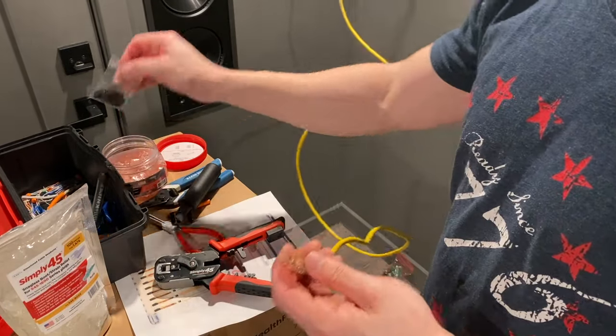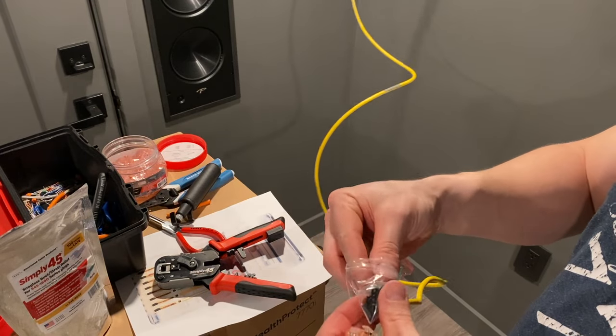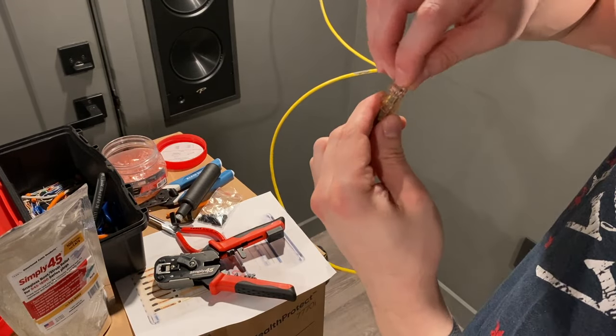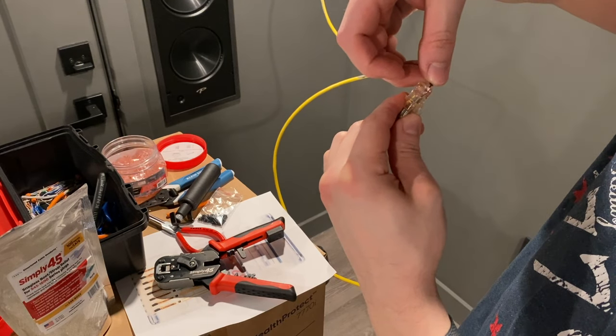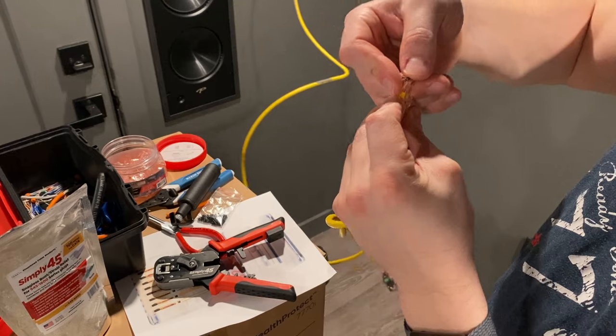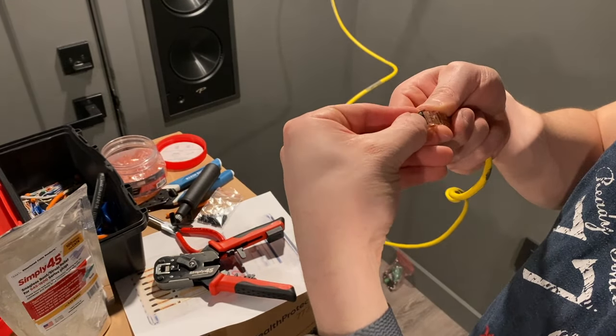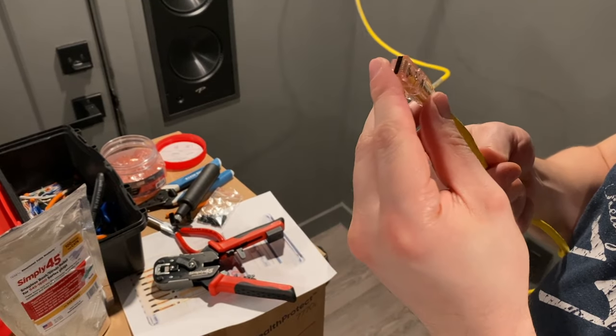Now let's take our little cover and put this over the ends. This just goes right over those exposed leads. Use your nail to press it in there. Now we have our connection — it's ready to go.